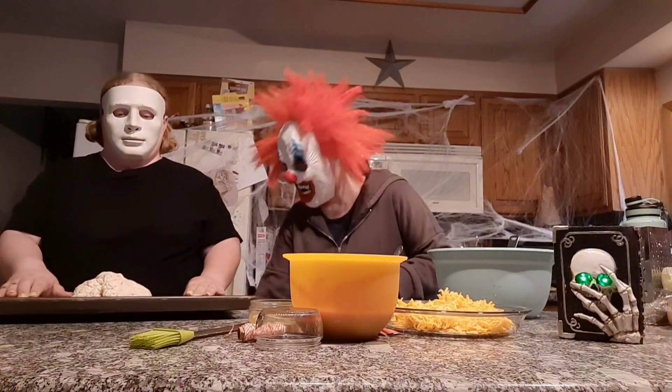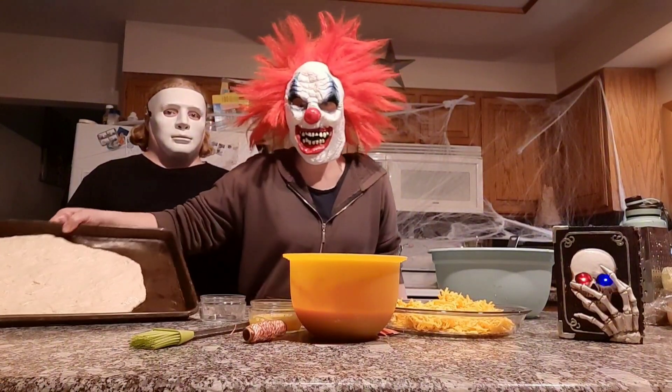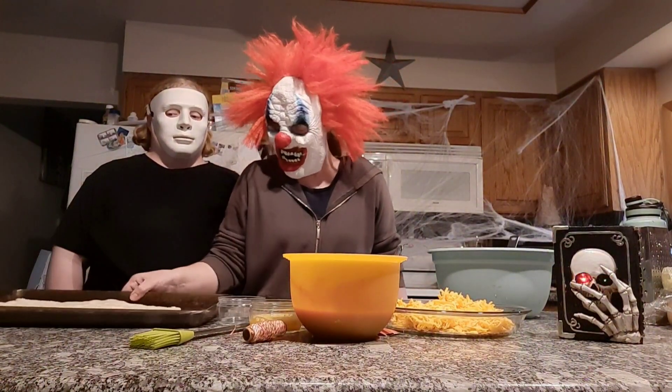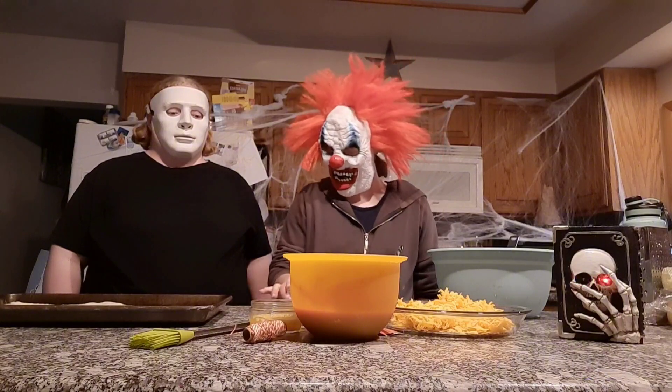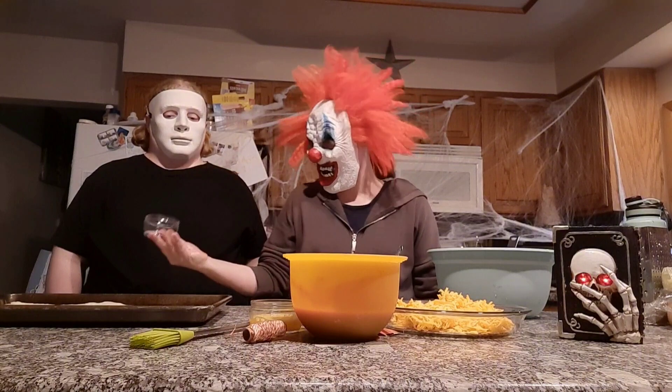You're going to want to roll your dough flat. Once you have your dough flattened out, you're going to go ahead and take a circular cookie cutter or something like this and make circles out of your dough.